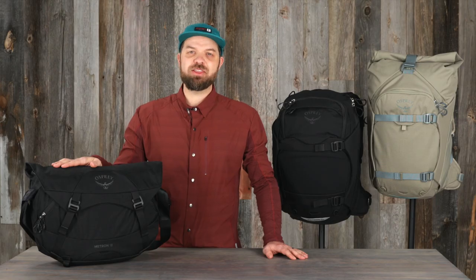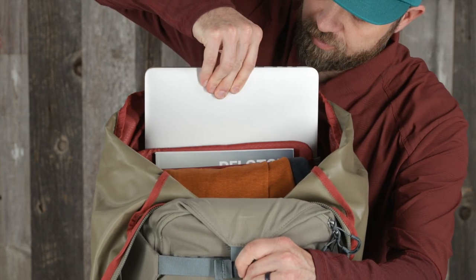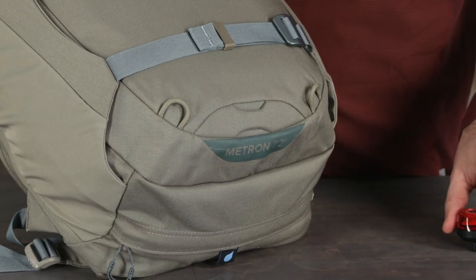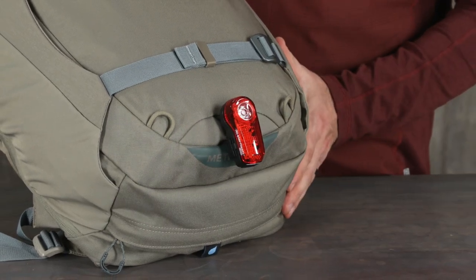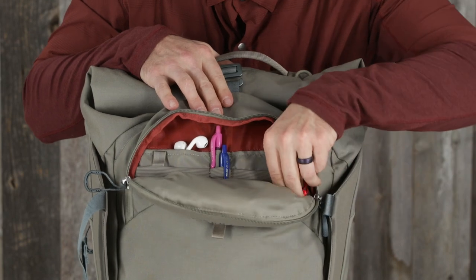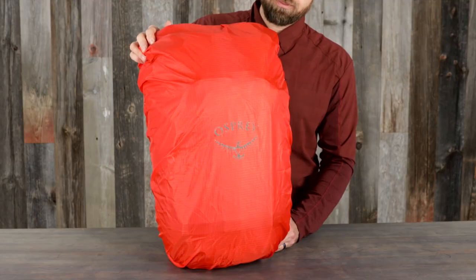You'll also find the features you need to keep you safe and organized with all the Metron bags, including an internal laptop document sleeve that fits most 16-inch laptops, reflected graphics for visibility, a loop for a blinky light attachment (light not included), a front panel zip organization pocket with small drop-in pockets and a key fob, and an included high-vis rain cover.